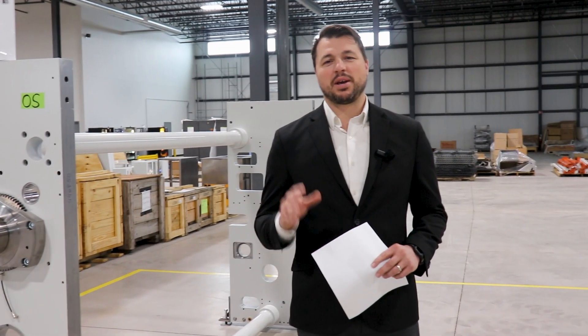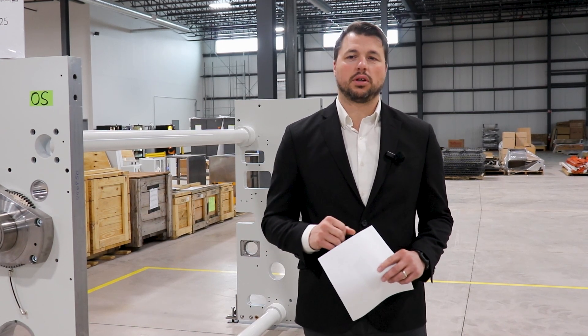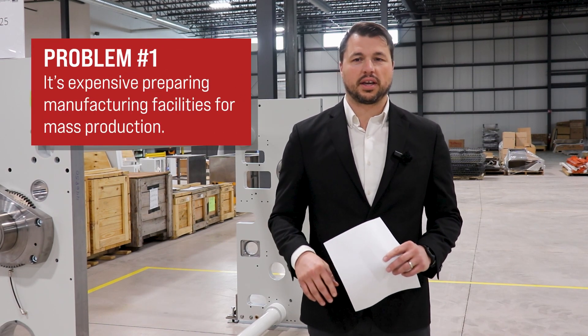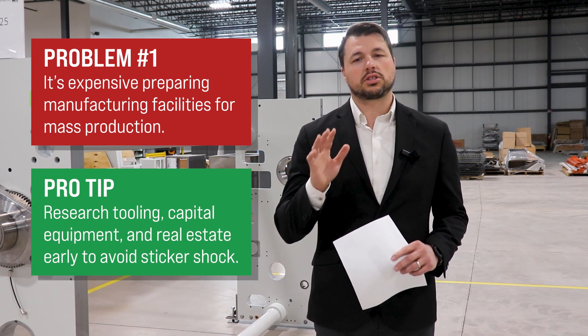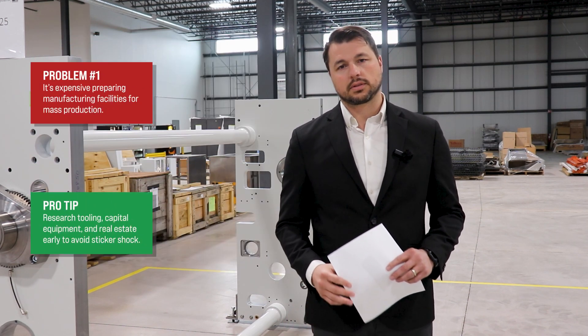Mass production and manufacturing in general is anything but smooth sailing, so let me set some expectations for you. First, it's far more expensive to prepare manufacturing facilities for mass production than you think. The best way to get ahead is to do research on tooling, capital equipment, and real estate to understand what the costs really are so you don't end up with sticker shock and blow your whole business case.